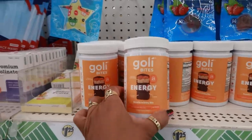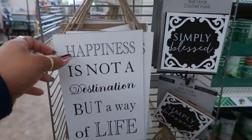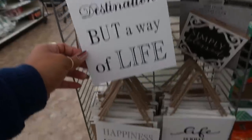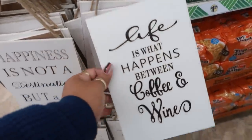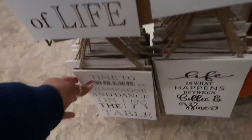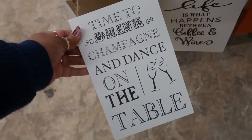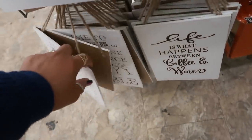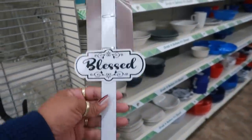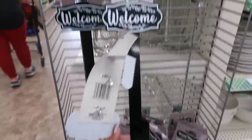There are some cute signs right here: 'Happiness is Not a Destination But a Way of Life,' 'Life is What Happens Between Coffee and Wine,' and 'Time to Drink Champagne and Dance on the Table.' And some cute wreath hangers — one says 'Blessed' and you can get 'Welcome' in black. Those are pretty.